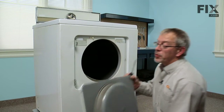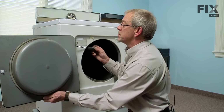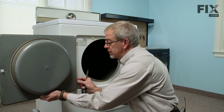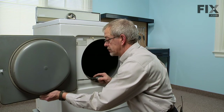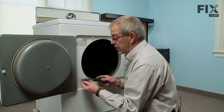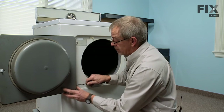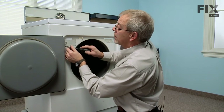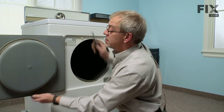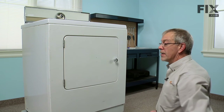Now we're ready to reinstall the door. The easiest way to install a door if you don't have somebody to hold it for you is to put one screw in one of the top hinge holes just to hold it in place, and put one in one of the bottom holes. That will hold it until you can put the two remaining screws in. Make sure all four screws are tightened snugly, check the operation of the latch, and our repair is complete.